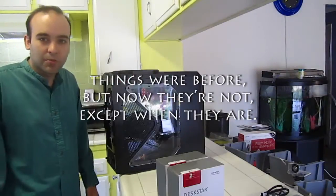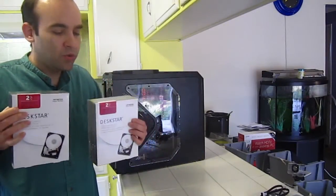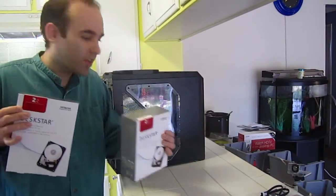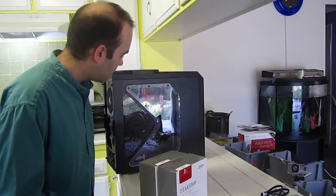Hard drives. It's time to install my secondary hard drives. I got two 2TB drives and I want to make a redundant array with them. The motherboard is supposed to support RAID by itself.